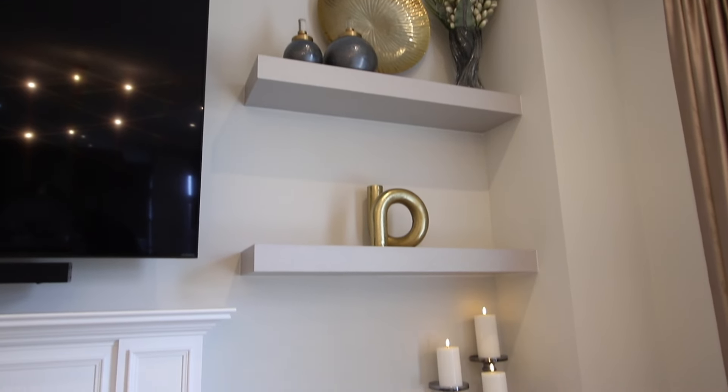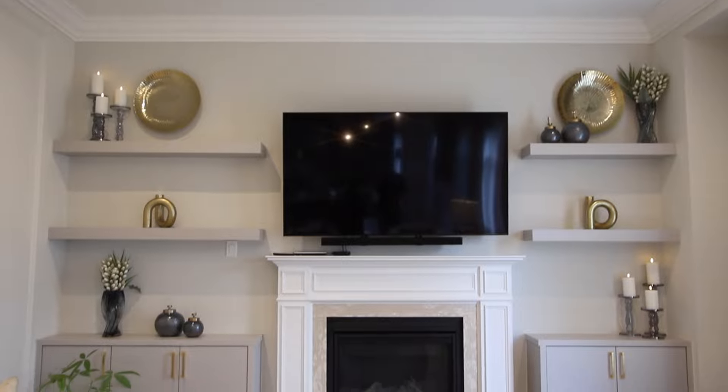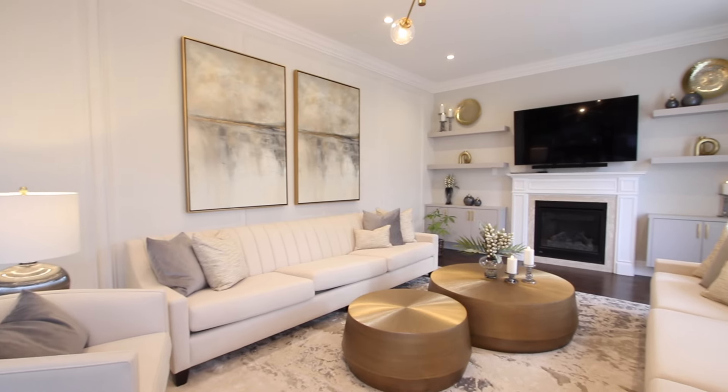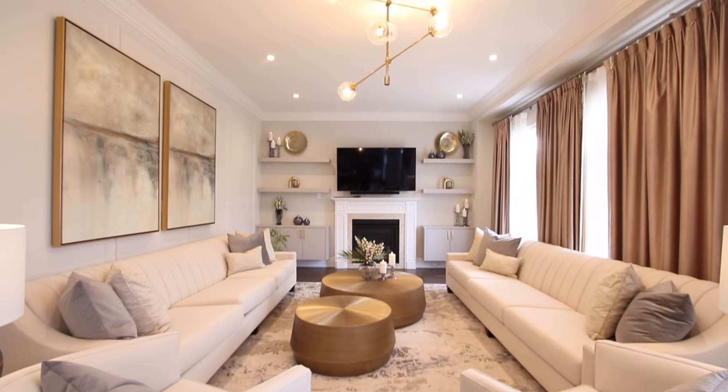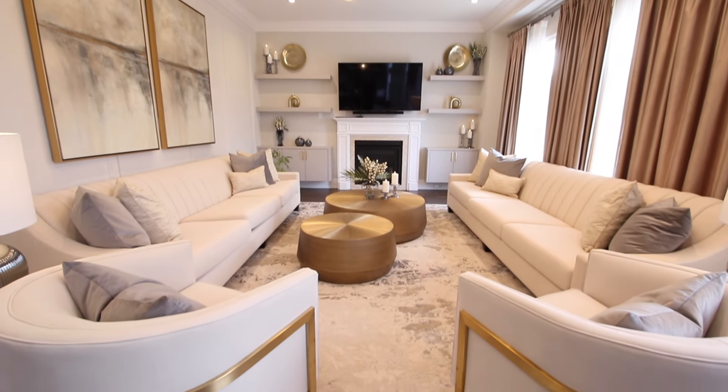Then we took that bluey gray in glassware and put it onto our millwork. It was just a touch of gold here and there. I love this millwork because it's not overdone. If you want to collect a few more accessory items, there's still space to put them.